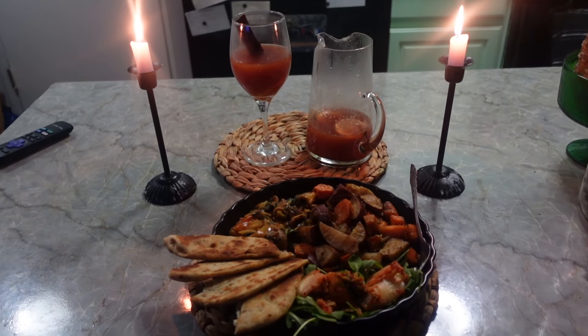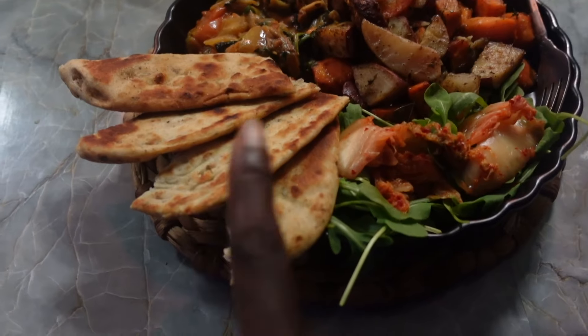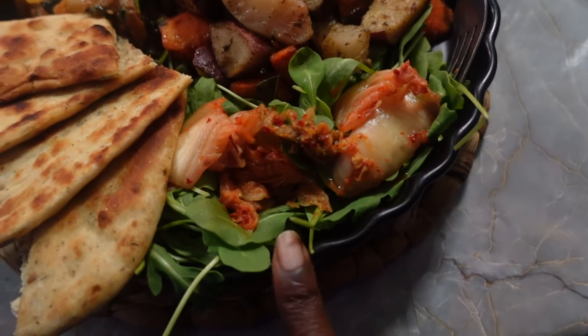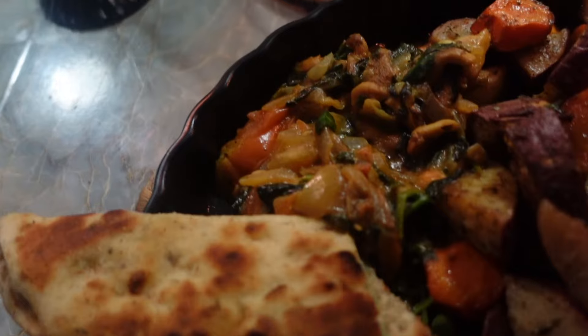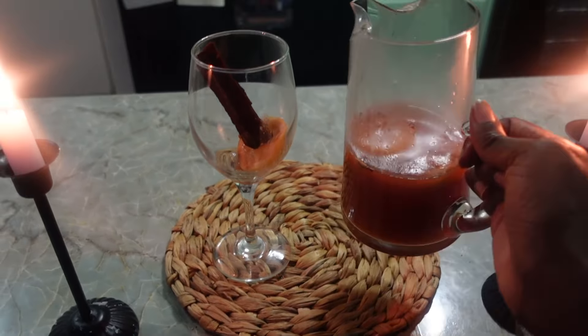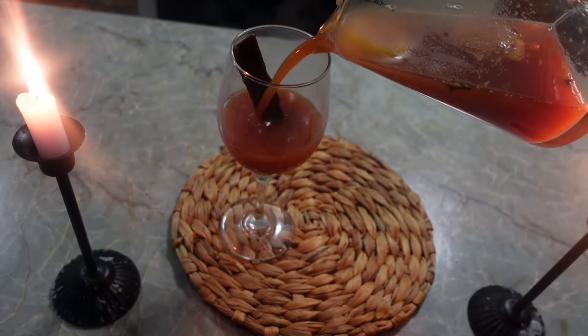Food is ready! We got some naan, arugula and kimchi, sweet Korean potato, roasted vegetables, and a curry little medley over here. And here's my homemade apple cider. Okay, let's dig in. Wow. 10 out of 10. That is some good homemade apple cider.